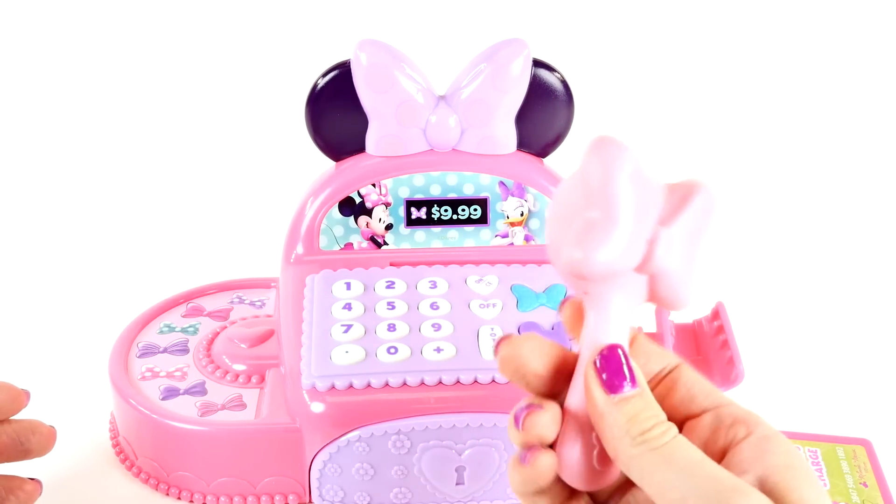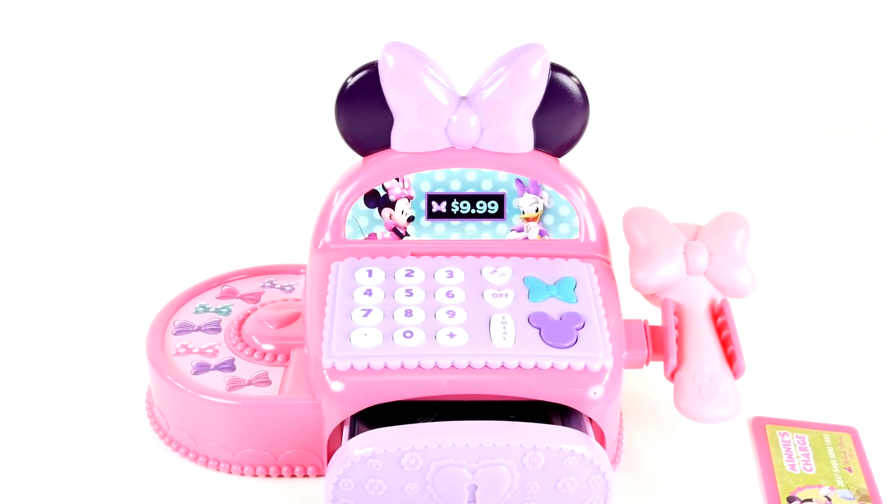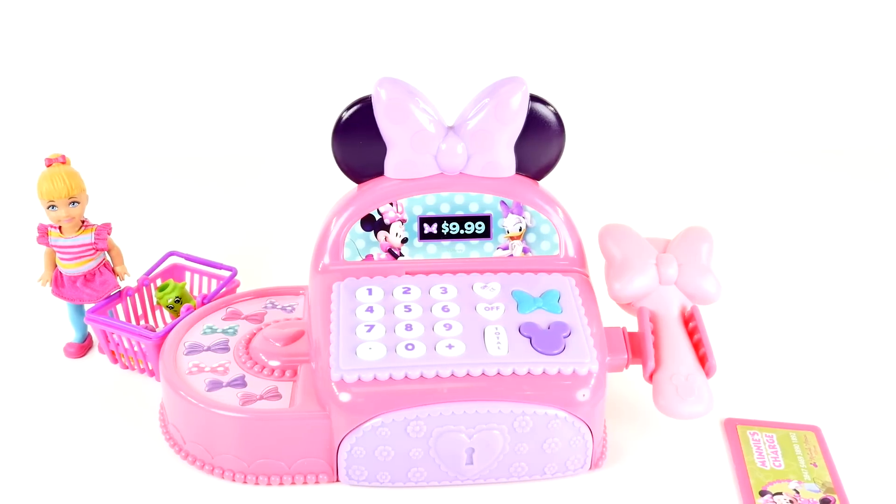Here is the scanner. We have cash in our drawer and we're ready for our first customer — and here she is! It's Chelsea. I wonder what she has in her basket.